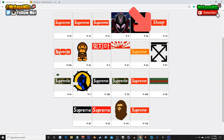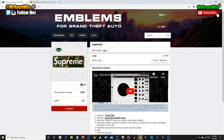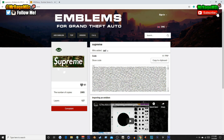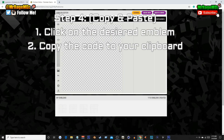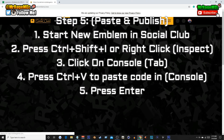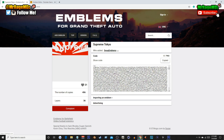For today's video we're using the Supreme Louis Vuitton logo — you can search 'Supreme' in the search bar and get every Supreme logo they have. Since I already have the Supreme Louis Vuitton logo installed, I'll demonstrate with a different Supreme emblem, but it's the exact same concept and process for any emblem on this website. I'll go ahead and install another Supreme emblem so you can see exactly how it works — it's super simple.